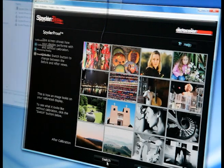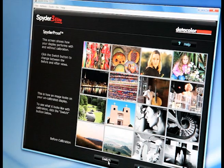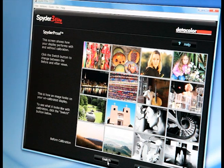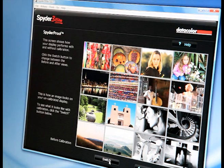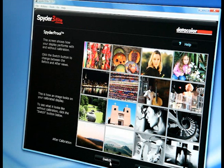At the end of the process you can compare results before and after calibration, and you'll notice here the different colour hues as I switch between the views. Thank you.